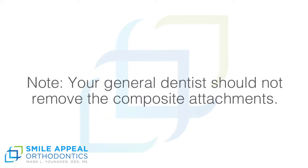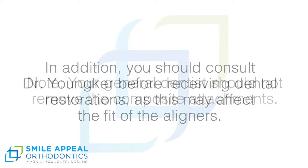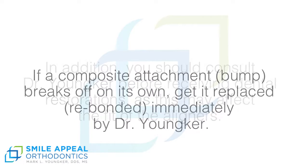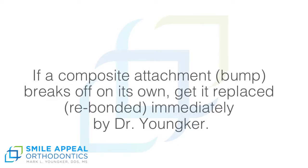Note: your general dentist should not remove the composite attachments. In addition, you should consult Dr. Yunker before receiving dental restorations, as this may affect the fit of the aligners. If a composite attachment breaks off on its own, get it replaced and rebonded immediately by Dr. Yunker.